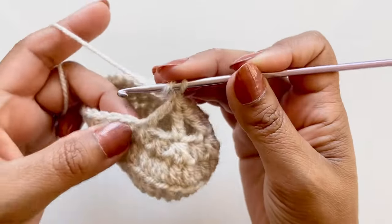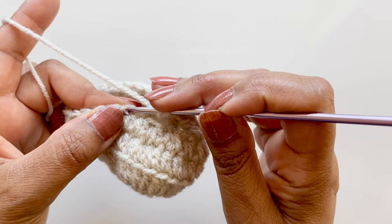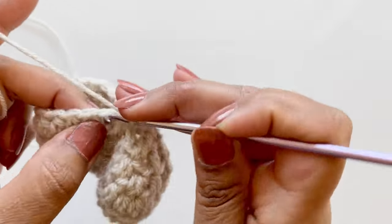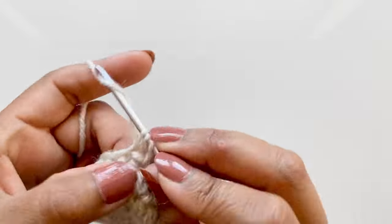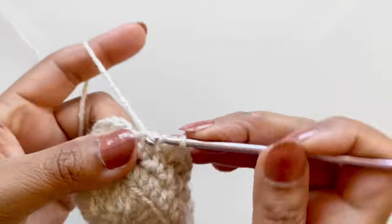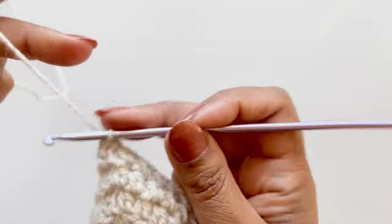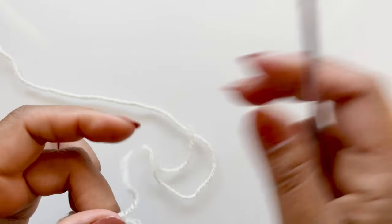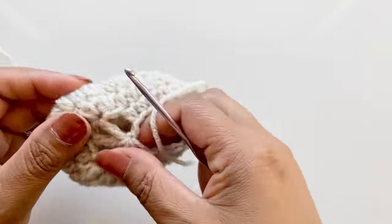Next, half double crochets in the remaining stitches, but we miss the stitch right after the cluster and go into the next one, then work along. There should be eight. Slip stitch into the first half double crochet, pull your yarn through, chain one, and slip your yarn. Literally two rounds for the sole, three rounds for the shoe - look at that!